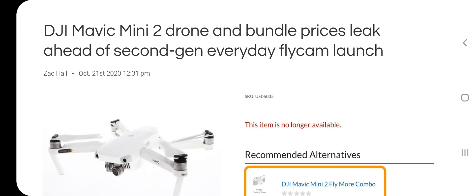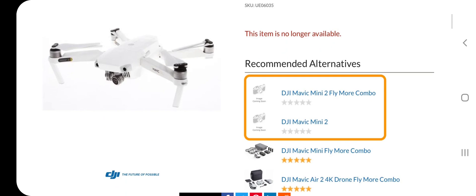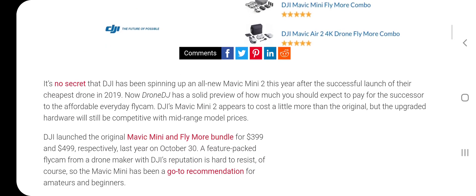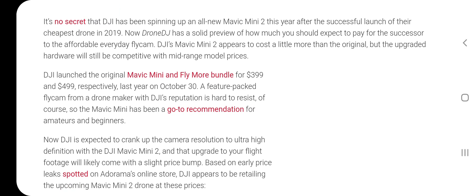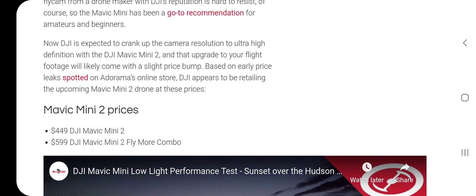The bundle prices — there's been a leak today at 12:31 PM. It looks like the Mavic Mini is going to be $449 and the Fly More combo is going to be $599.